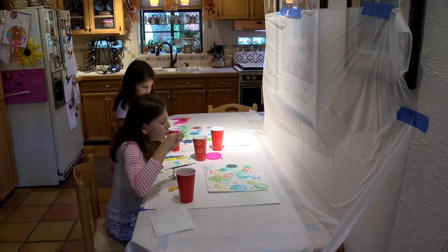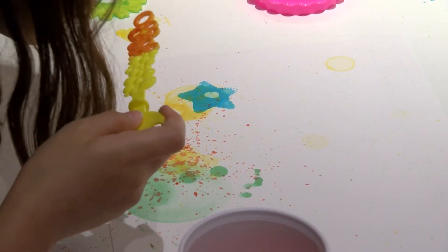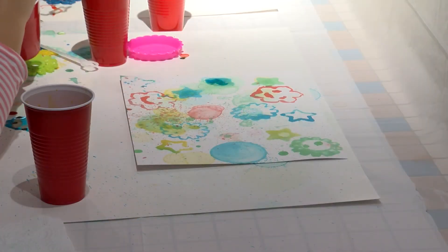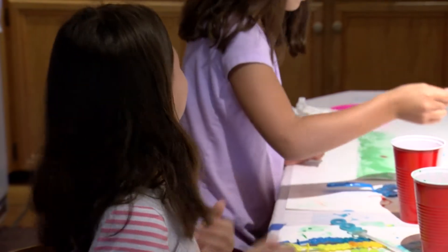From this point on, a child's imagination takes over. Once you create bubble art, you can use paint brushes to add accents, taking your art project in all sorts of new directions.